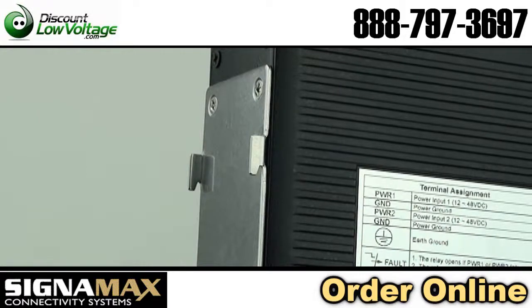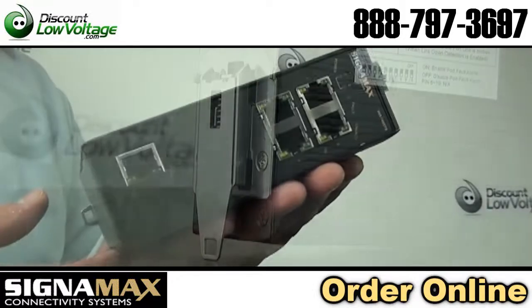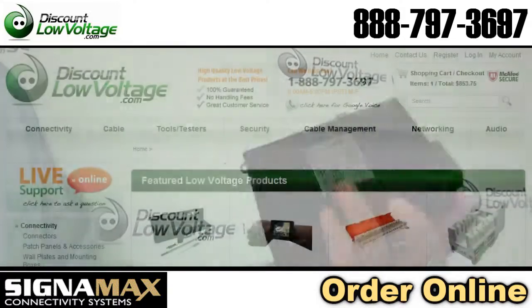These unmanaged switches are compact plug-and-play devices that do not require complex user setup. For a spec sheet, check out discountlowvoltage.com, where you can also order it.